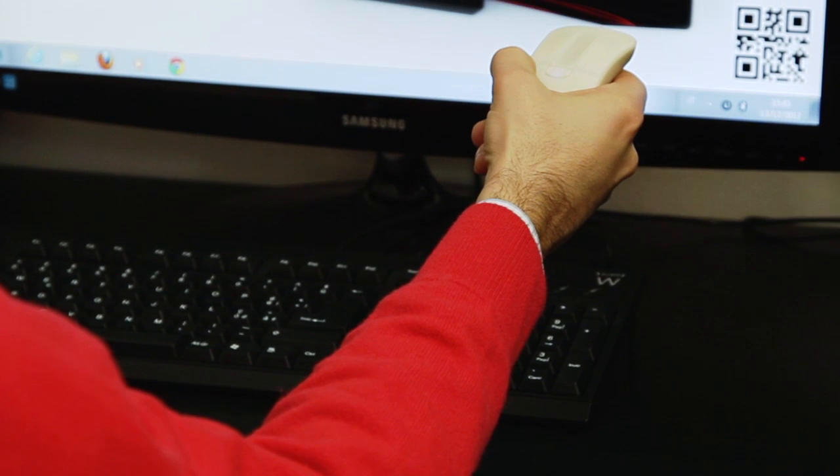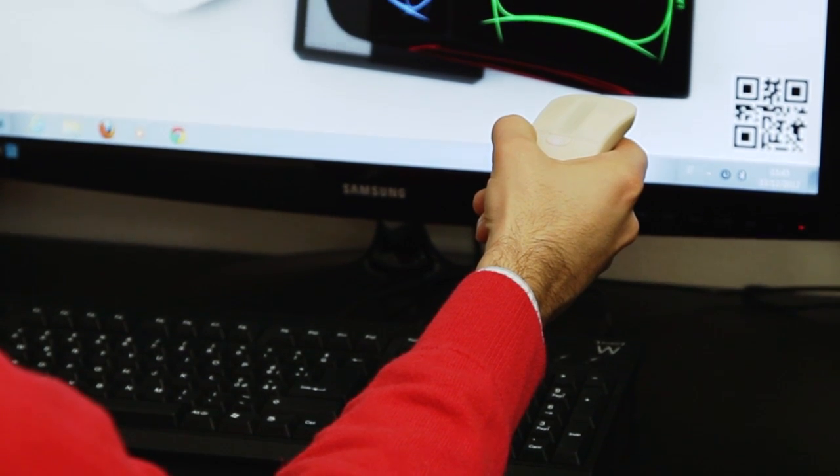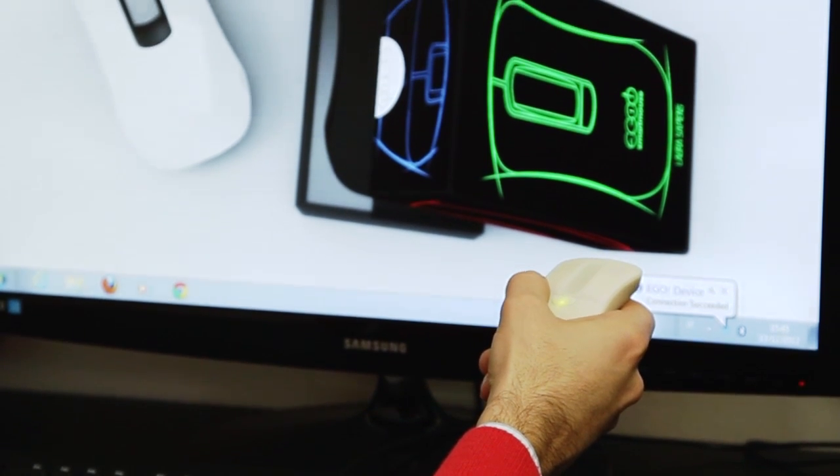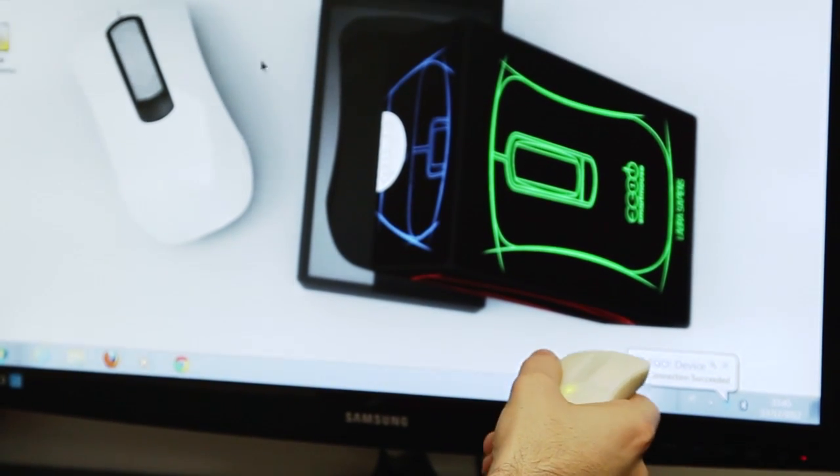Hi, I'm Stefano. Let's have a look at how Ego Smart Mouse works. A red light indicates that Ego Smart Mouse is ready for a new connection. All you need to do is to take a snapshot of the QR code shown on the screen. Ego will automatically establish a Bluetooth connection. This will take less than a couple of seconds.